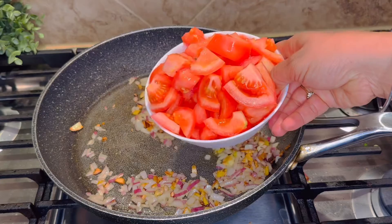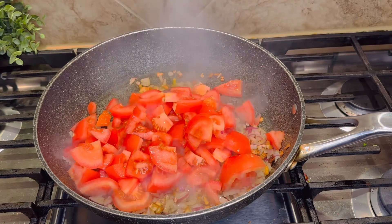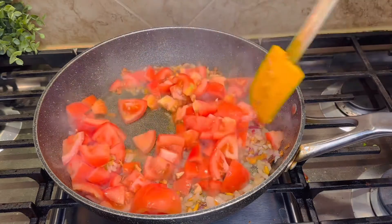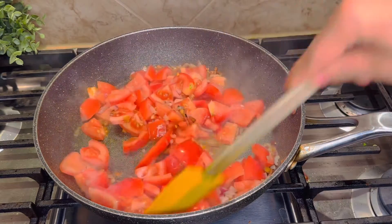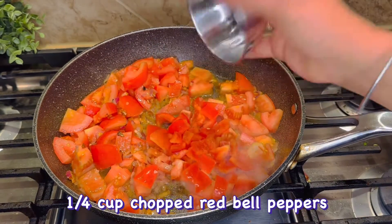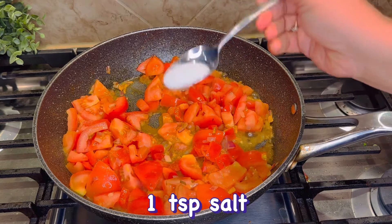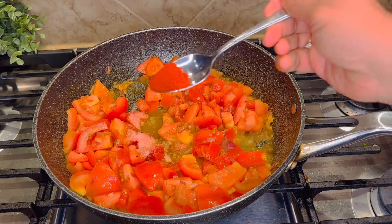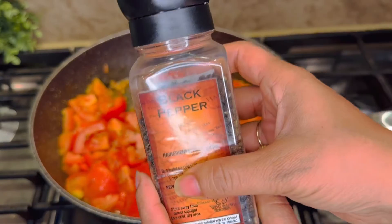1 medium onion, 4-5 chopped red tomatoes. Chop and cook them on medium flame. If you want, you can boil and paste them, however the flavor is better this way. Add 1/4 cup of red pepper, salt so it cooks quickly, and a little black pepper.